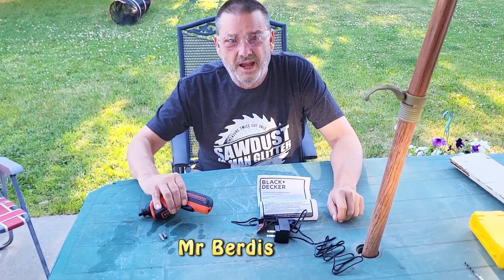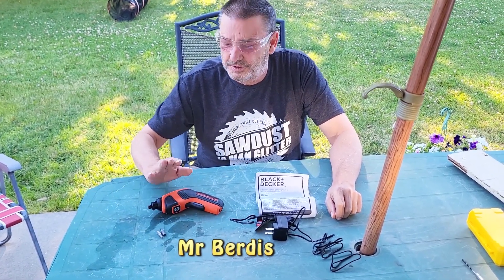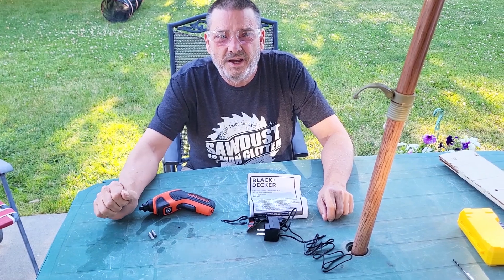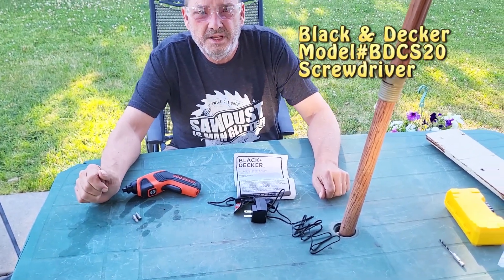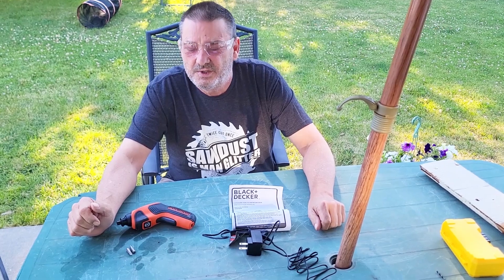Today we're going to take a look at the Black & Decker Type 3 4V DC Lithium-Ion Screwdriver. The catalog number, model number is BDCS20.